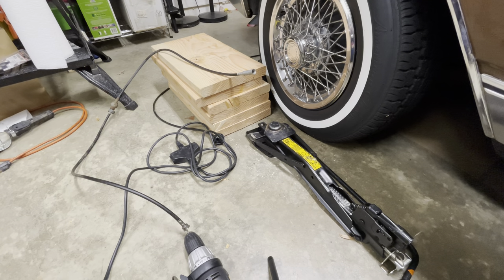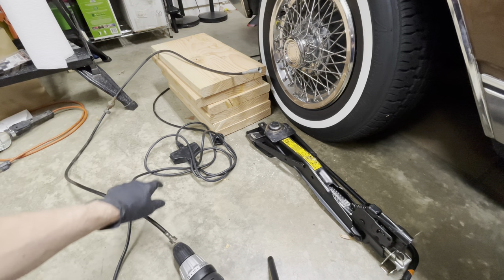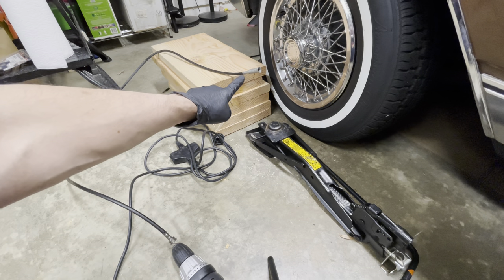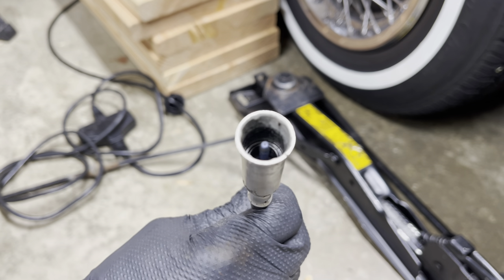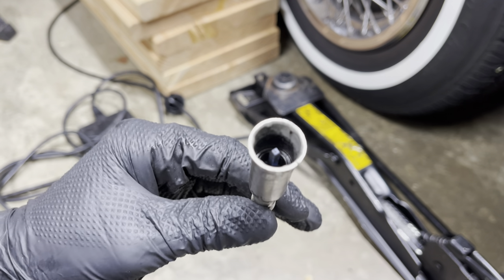To test if the squeaking noise is in fact from the speedometer cable, I hooked up a drill to the end of the speedo cable down at the transmission, and we're going to spin the drill and listen for the sound up here to see if I can hear any squeaking over the sound of the drill. I think that's the culprit right there.